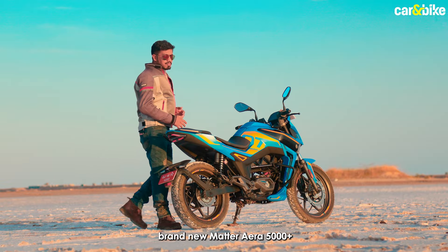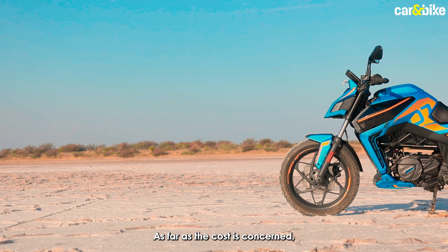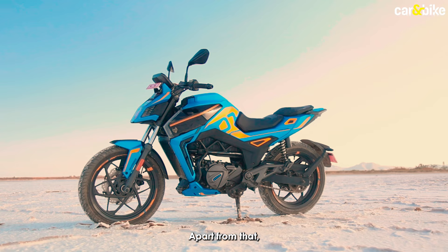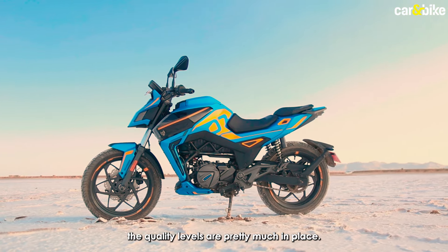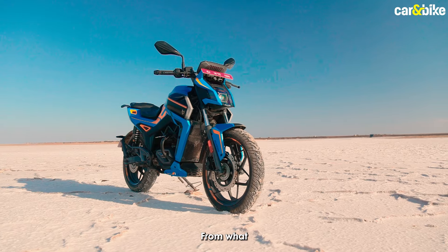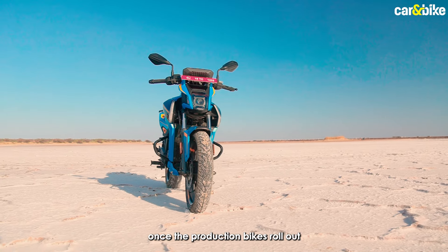After a day of riding the brand new Matter ERA 5000 Plus, this is quite a fun motorcycle and it looks pretty cool too. The initial acquisition cost is kind of high but it settles out with lower running costs. There are a few things to be concerned about — the quality levels are mostly in place, but this panel and the charging panel are a bit flimsy, which is a concern. The folks at Matter are going to address this once the production bikes roll out.